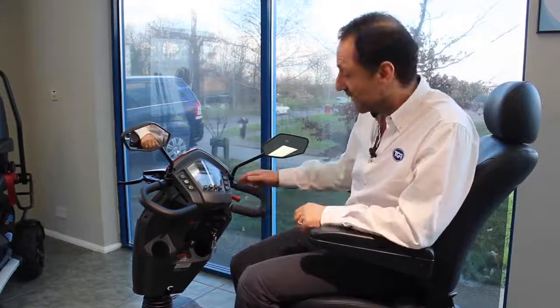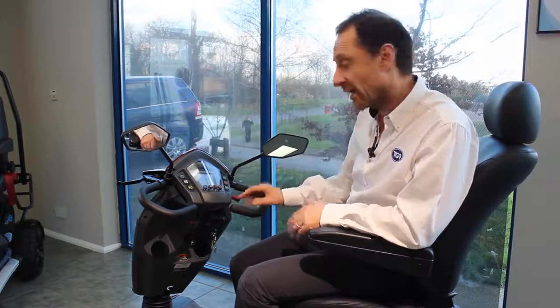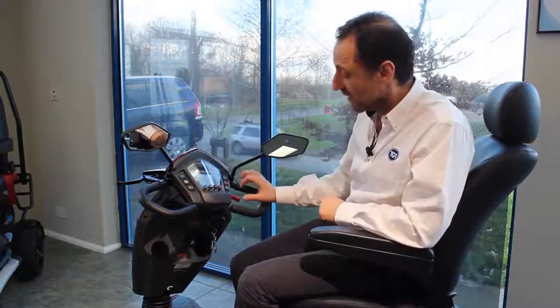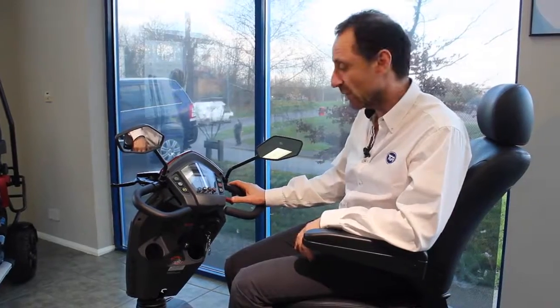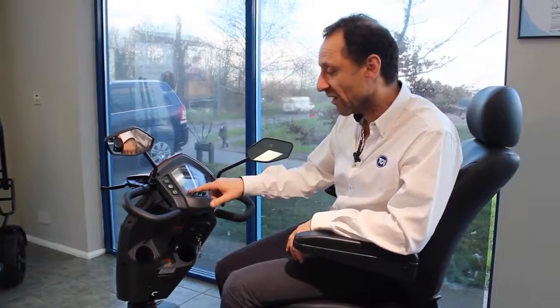All the Vitas have got a delta hand control, which means you can either drive it with your thumb or with your finger, and also from both sides. The throttle is very sensitive and very easy to operate as well. All the buttons are very tactile, very easy to operate, so you know whether they're on or off.